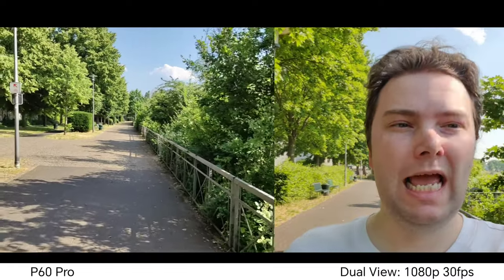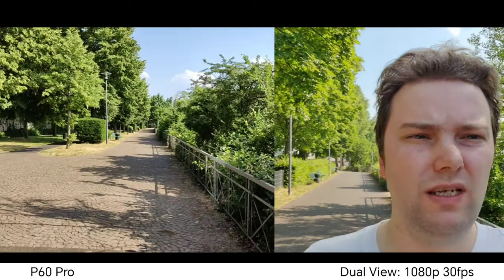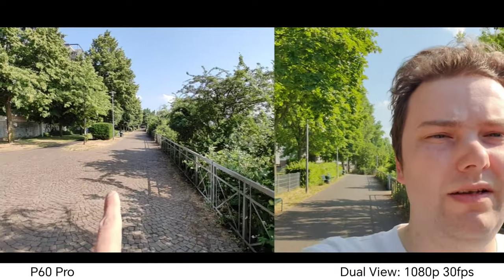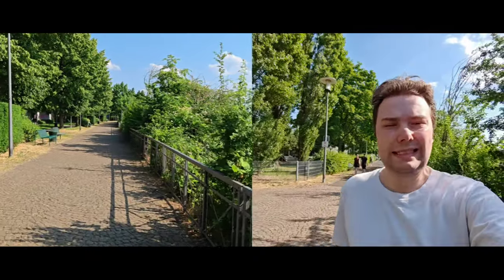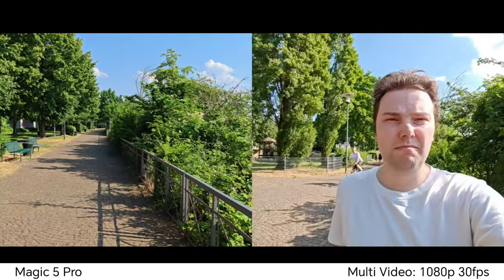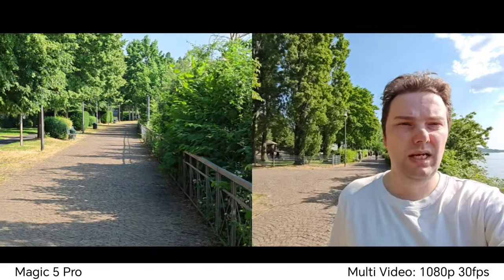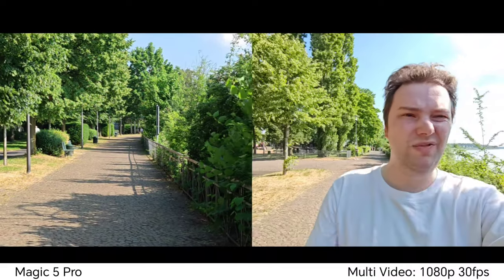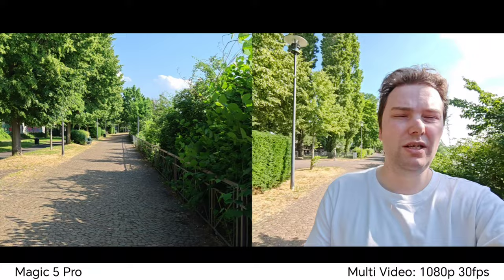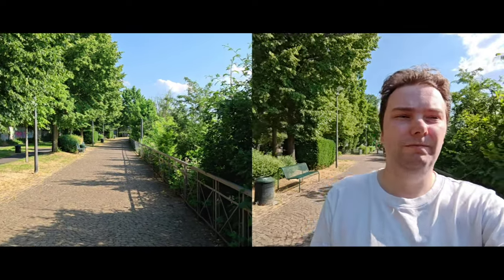Here's dual view video on the Huawei P60 Pro — you can see the rear and the front-facing camera simultaneously, and I can zoom in up to 5x on the rear or even switch to the wide angle. Now using the multi-video mode on the Magic 5 Pro, which is basically the same feature. The stabilization on the rear is much better than on Huawei, which failed to stabilize the rear properly — and the front-facing camera is also much better on the Magic 5 Pro.